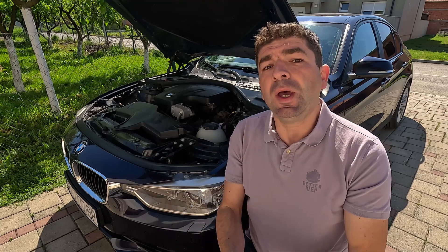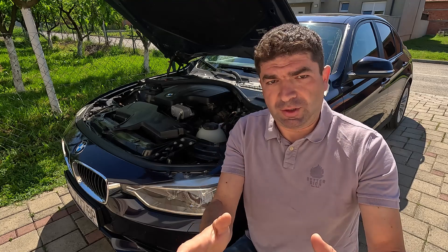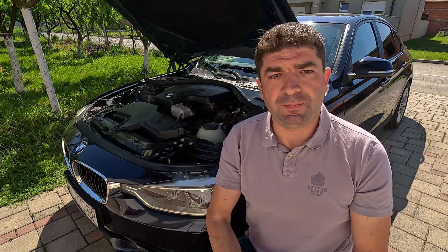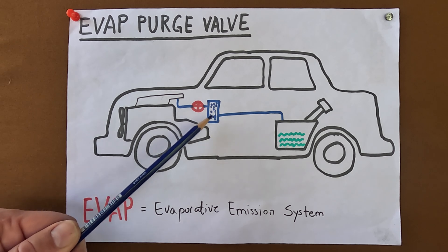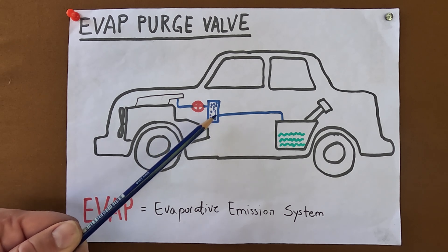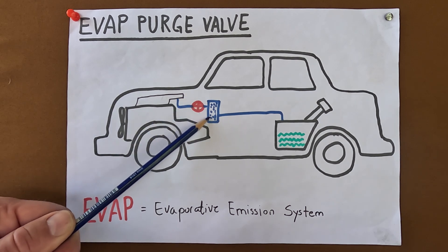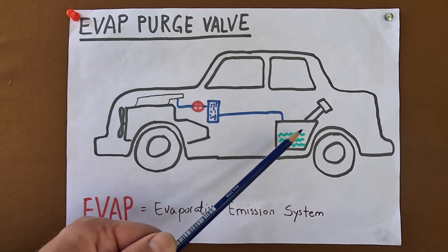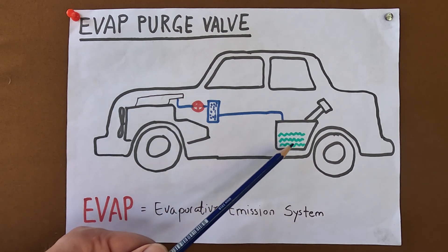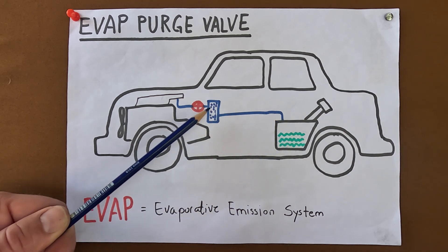The evap purge valve is part of the car's evaporative emission control system, whose job is to prevent gas fumes inside the fuel tank from escaping into the atmosphere — and I'll show you how this works with this diagram. The main components of the evap system are the fuel tank itself, the charcoal canister which is usually hidden somewhere under the car or within the fenders, and the evap purge valve. The charcoal canister also has a vent valve, and there are rubber hoses running throughout the length of the vehicle connecting all these things together. As the gas inside the fuel tank slowly evaporates and builds up pressure, the fumes are forced into the canister filled with charcoal, which makes them less volatile.